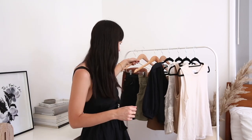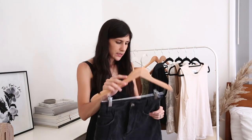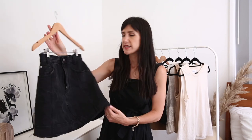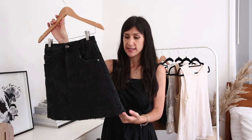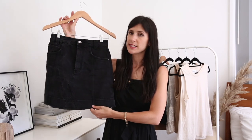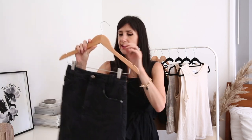Then I've got one skirt. This one is sold out unfortunately, but again I will try and find some alternatives. It is from Age, which is an Australian brand that I really love. This is fitted at the waist and then it has an A-line skirt with a slightly frayed edge detail to the hem. Washed black. Very comfortable.